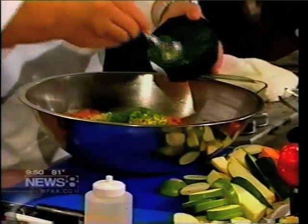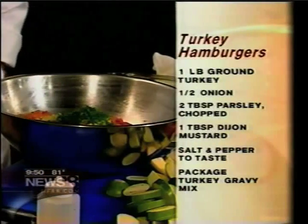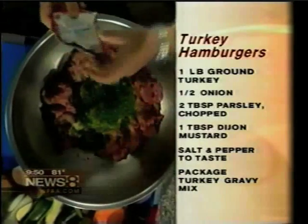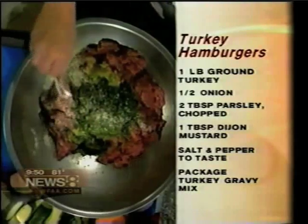And then of course, Debbie, the secret recipe for a good turkey burger: turkey gravy. You can buy turkey gravy — I didn't know what you were going to whip out. Turkey gravy — I thought it was going to be something from Germany or something.